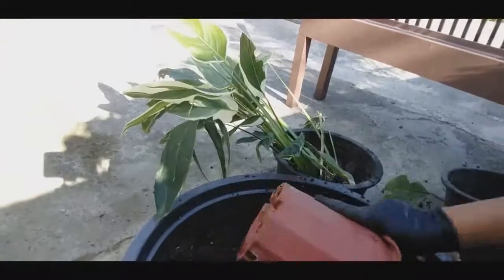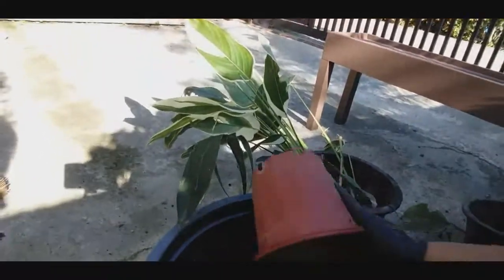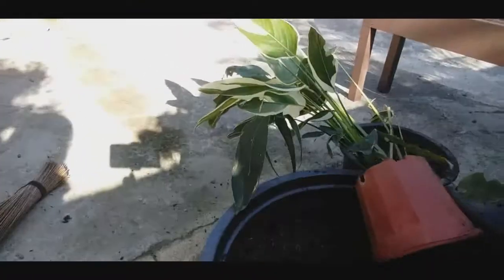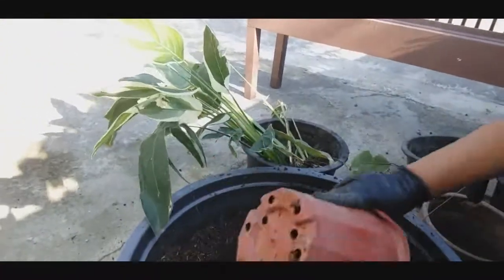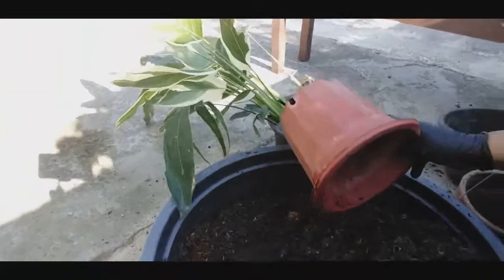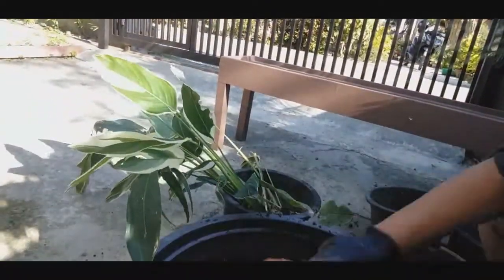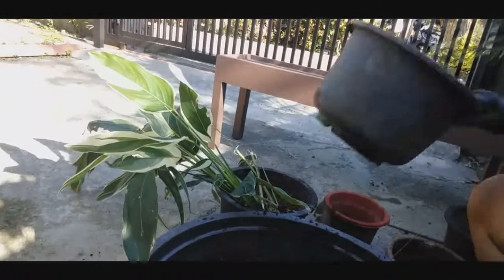Ma'am, dirty na ba yung gloves mo? Yung hands ko? Hindi, dirty na yung gloves. Dapat na ma-dirty na yung gloves — kaya nga gin gloves yan. Nag-anong kami ng sand, nag-gloves kami ng plastic, tapos nagawa kami ng magandang sand.